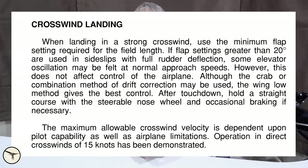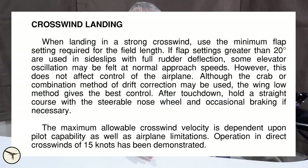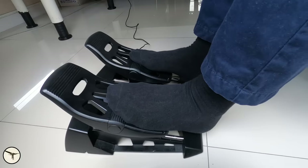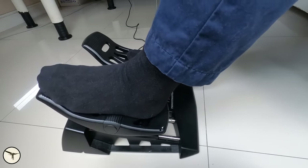This works perfectly 99.9% of the time. The remaining 0.1% is when you suddenly need to use the brakes — for example, during a landing in a gusty crosswind. The critical part is when the aircraft slows down and the rudder loses authority. As written in the Cessna 172 Pilot Operating Handbook: 'After touchdown, hold a straight course with the steerable nose wheel and occasional braking if necessary.' My experience is that it can be tricky to slide your feet up to the top of the pedals while at the same time working with the rudder pedals to maintain directional control.